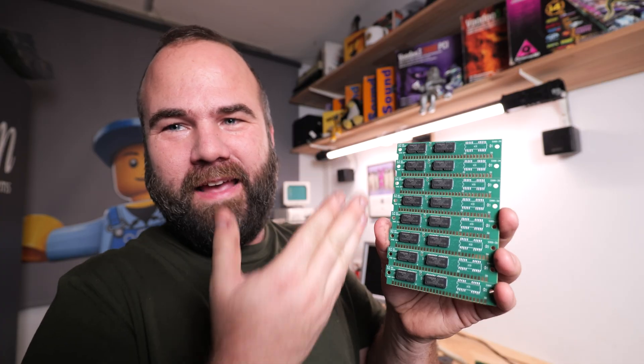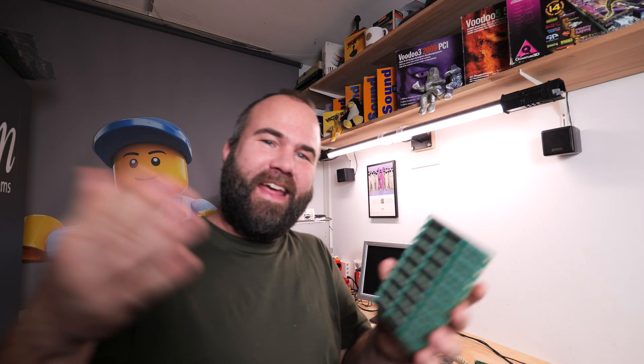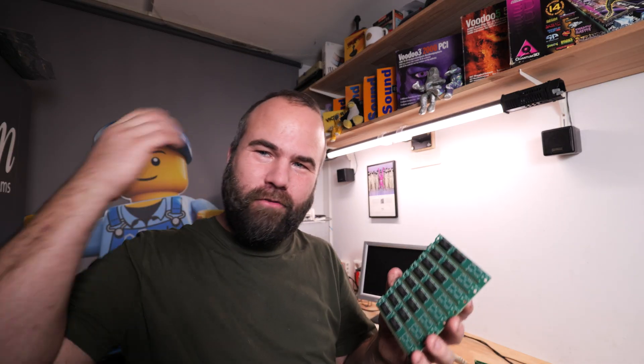Bart sent me 8 modules for me to try out and my first plan was to take my 286, rip out the 4 megabytes of memory, put these in, and have 16 megabytes of memory in the machine.